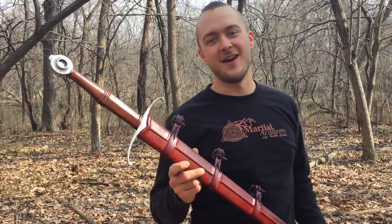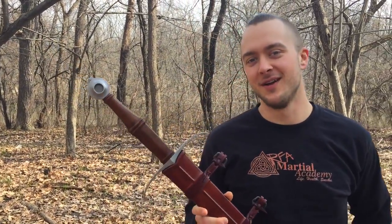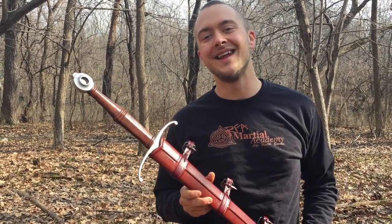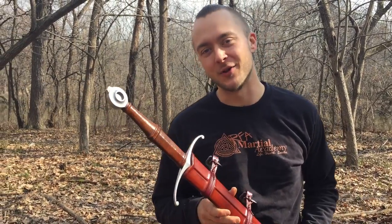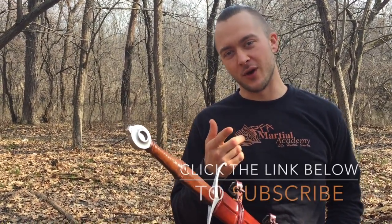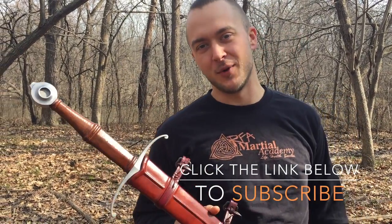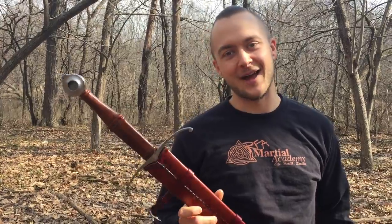Hey guys, how's it going? Tom Zocvea here once again from Cult of Athena. I want to thank those of you who have subscribed — we have a little over 200 subscribers in one day. So I want to thank you guys so much for checking out the YouTube channel. Be sure to tell your friends about it, share it on Facebook. We'd love to be bringing these reviews to as many people as we can.